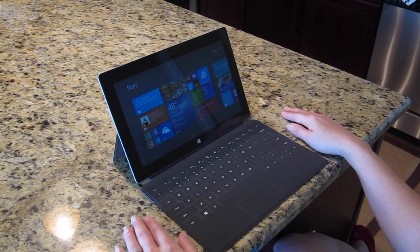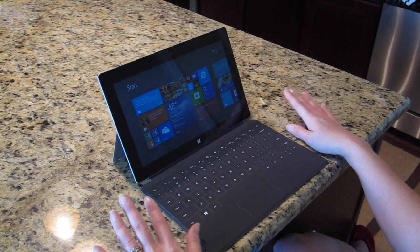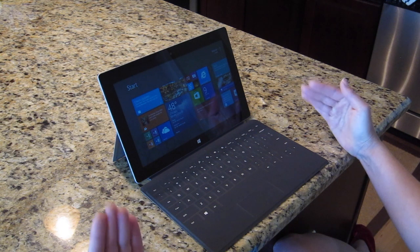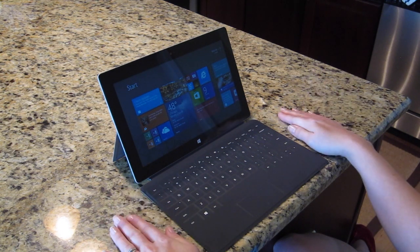Hi, this is Warner Crocker from GottaBeMobile.com, and the hands you're seeing belong to my lovely wife Thomason — wave hi! We're going to demonstrate a couple of things with the Touch Cover 2. This is the keyboard attachment that you can purchase separately for the Microsoft Surface 2. They also work with the Surface Pro 2, and remember there's also a Type Cover, but I prefer the Touch Cover.